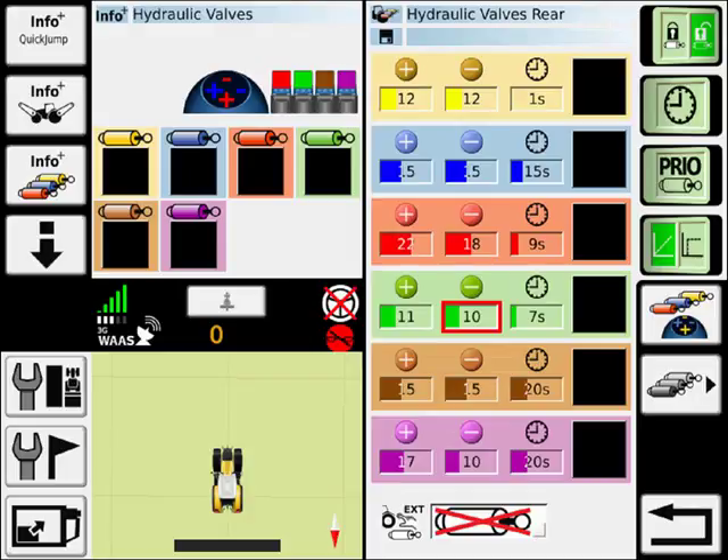If I want to lock out respective valves, I can do so by pressing the valve and the lock button. This is especially helpful for certain functionality that you do not want to have on in certain situations.